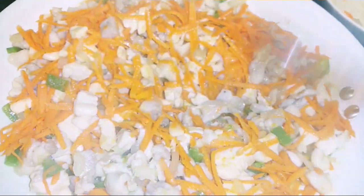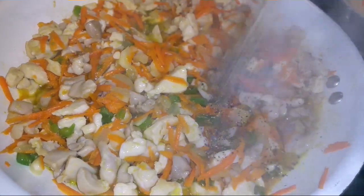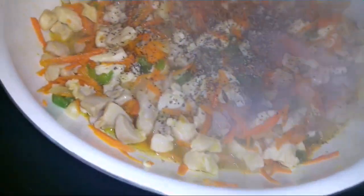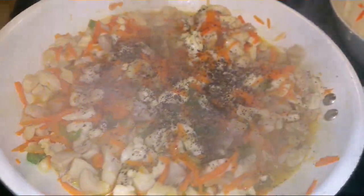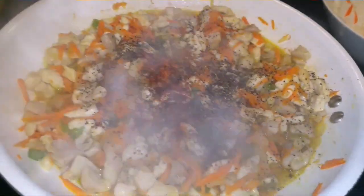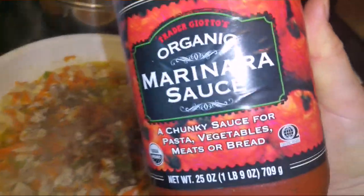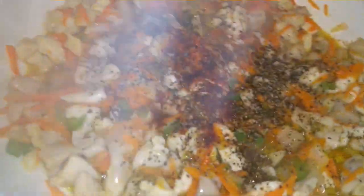Now I'm going to add fresh ground black pepper — just a little bit, a little bit more — and a little bit of cayenne pepper. I'll also add some tomato sauce, or whatever sauce you have. I use this one — I purchased some cabbage juice, and I've used it for about 10 years now. It's my favorite.